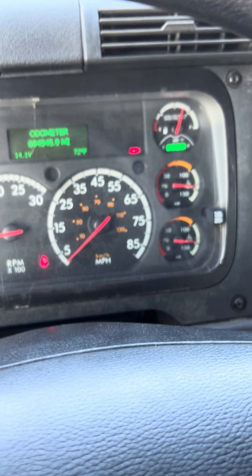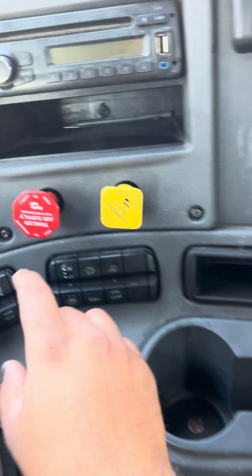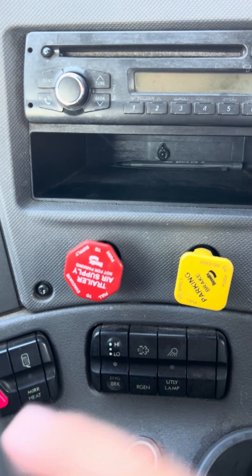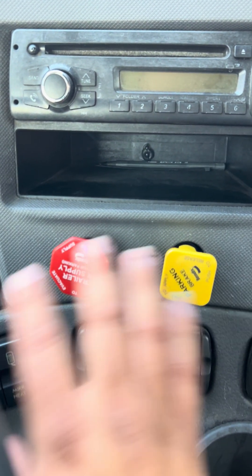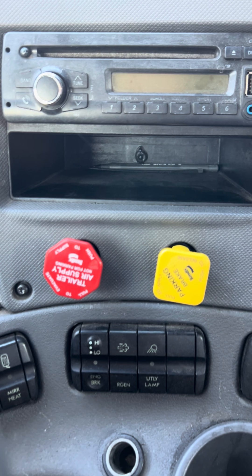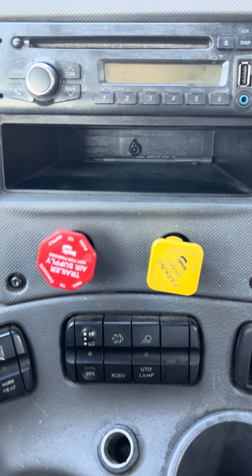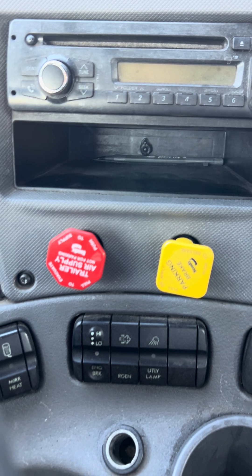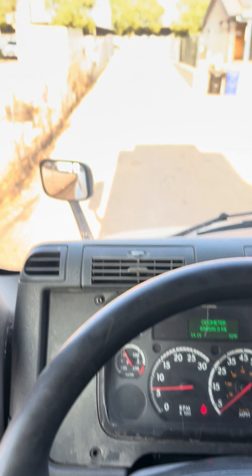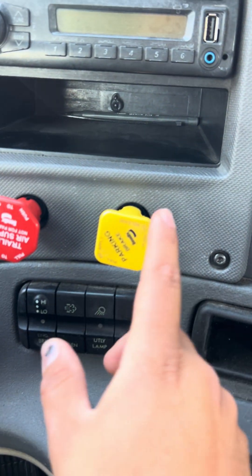I believe that is it for your in-cab. I will now be performing my tug test. We're going to go into first gear. I will be testing my tractor brakes — I'm going to release my trailer brakes. You need to wait for all the air to completely get out of the system. Once all the air has escaped, I will slowly remove my foot from the clutch and give it a tug. This was a good test — my tractor brake held us in place and we did not pull forward.